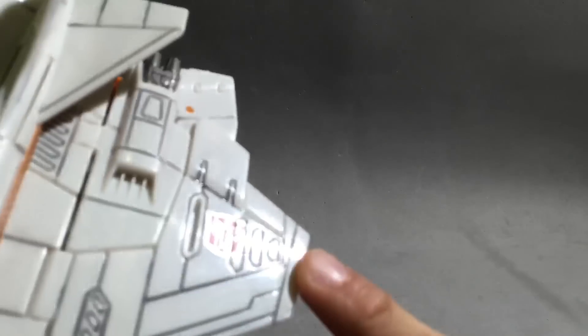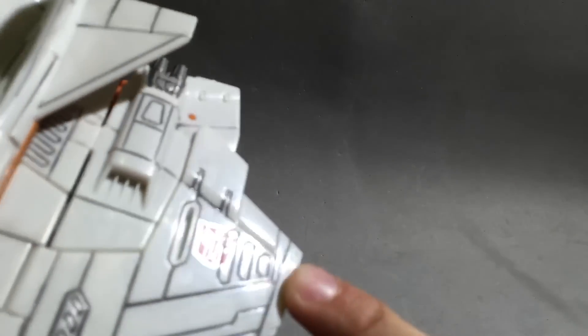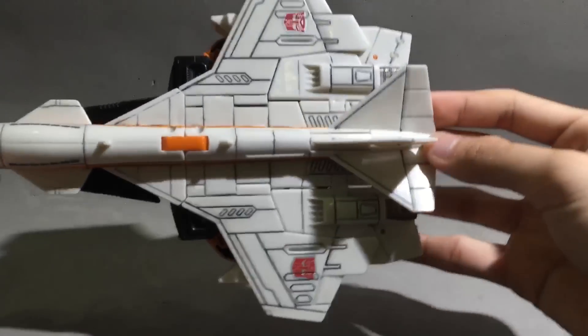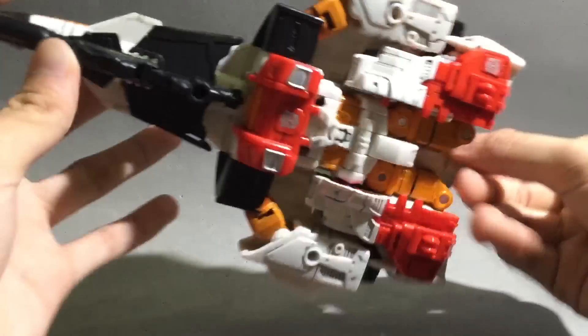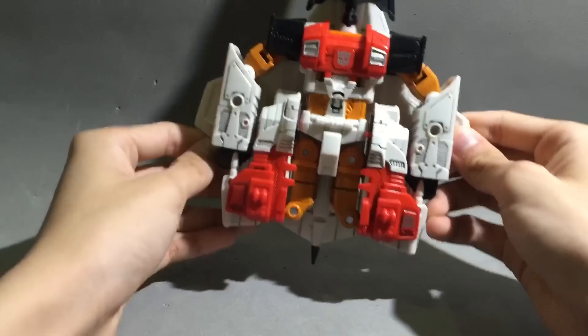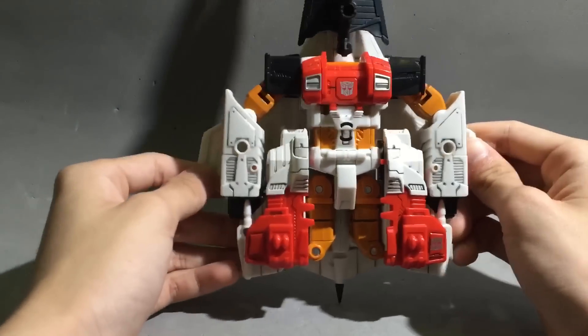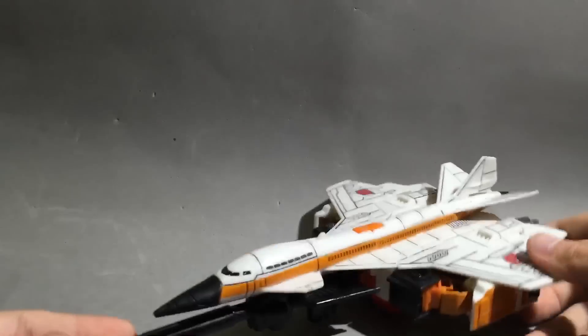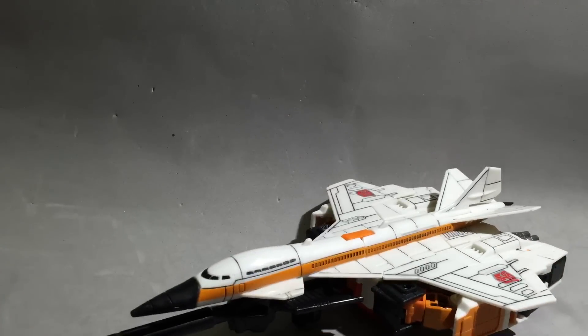The Autobot logo is really shiny. It's a really good jet mode. This plane does not fly, but all in all it's a really good figure — you should buy it. Even though it's really simple, it works. There's nothing wrong with being simple.